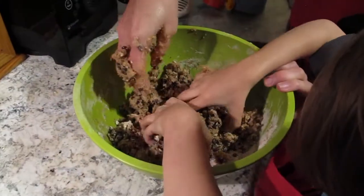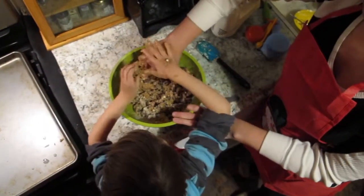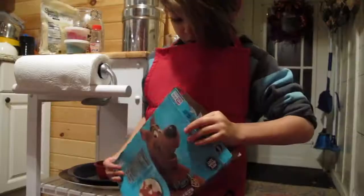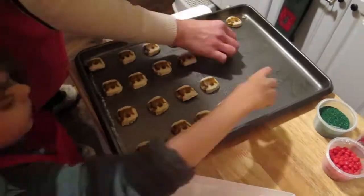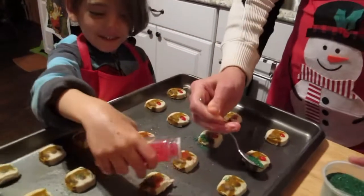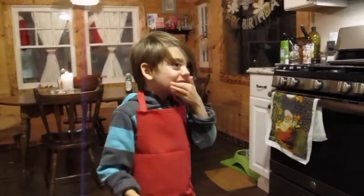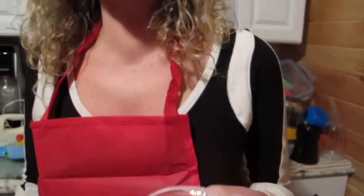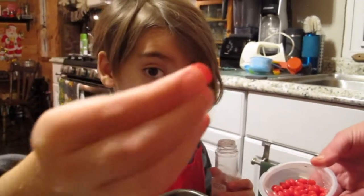You have to mix all the wet and the dry together. This one's good. How does that feel? Spicy. Red hot. If you're a kid, don't even try one of these. It's so spicy.